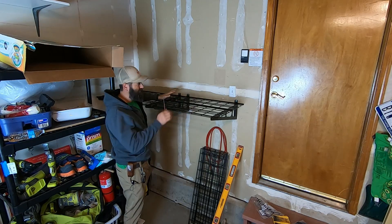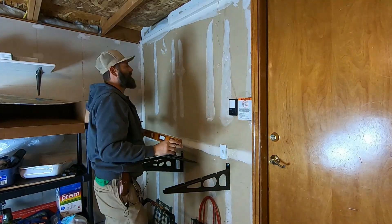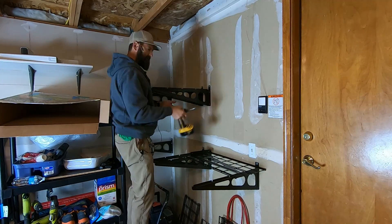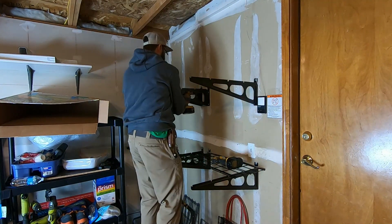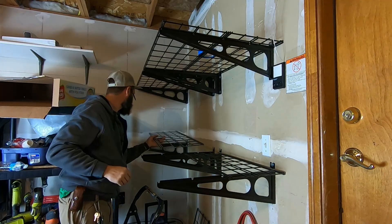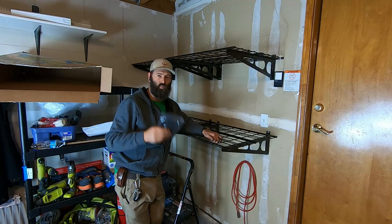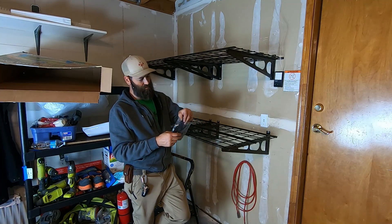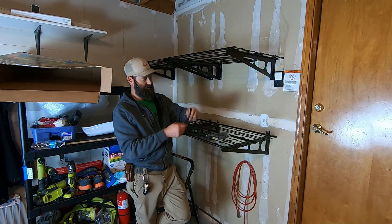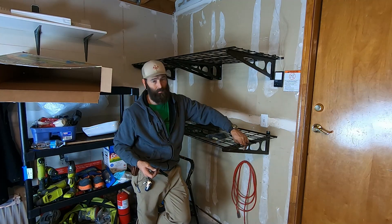I'm going to duplicate everything I did here right up there. One last step — it comes with a whole bunch of Velcro straps, because these things can slide around a little bit. So you take these Velcro straps, which are pretty nice, and you just strap them onto the arms.